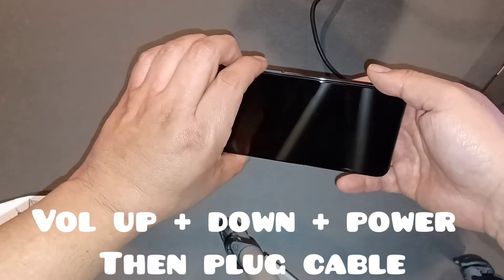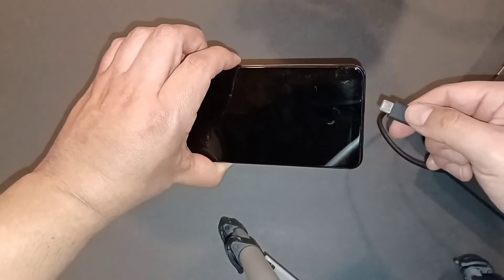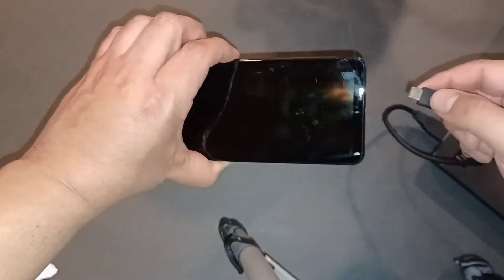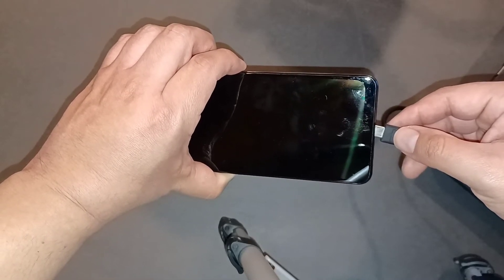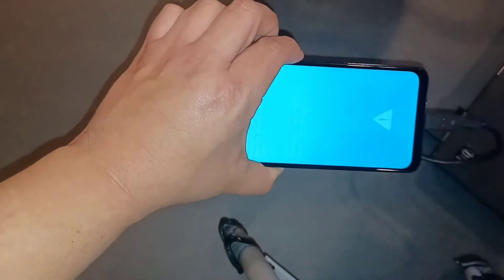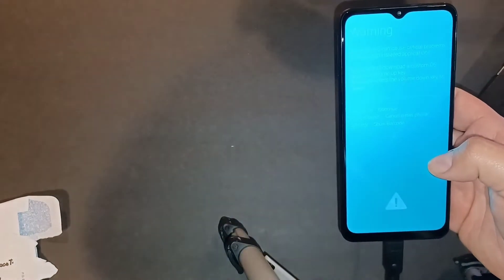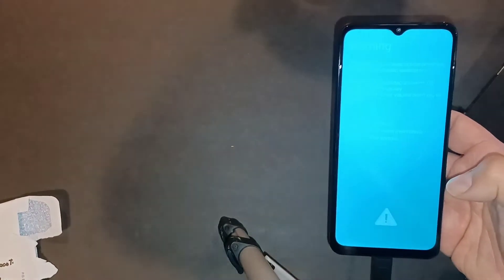For the 5G, you have to press volume down and volume up at the same time, plus the power button — all three at the same time — and then right away plug in the USB cable. So press all three buttons, then immediately plug in the cable. There you go — it's in download mode. You can see that blue screen right there, which means it's in download mode.